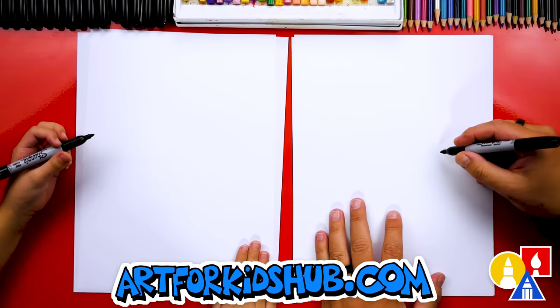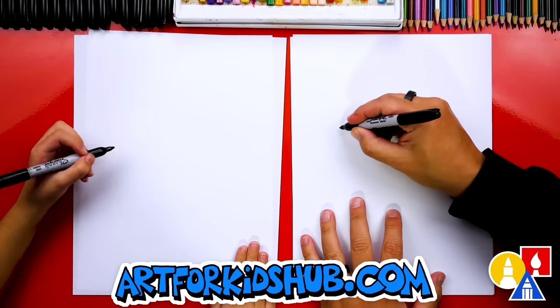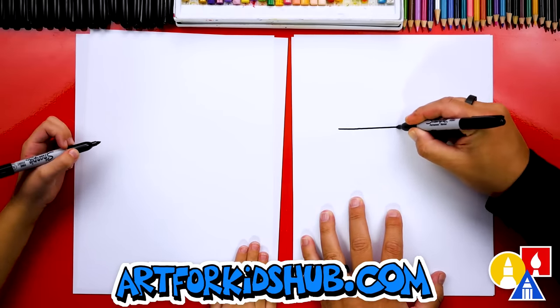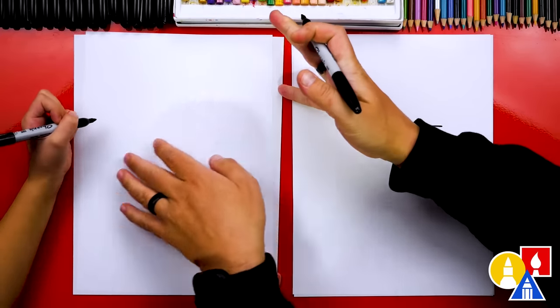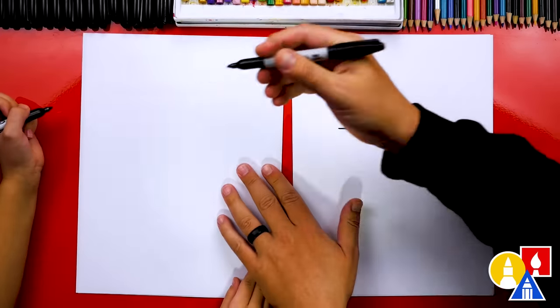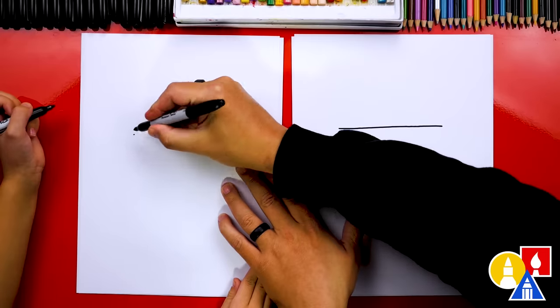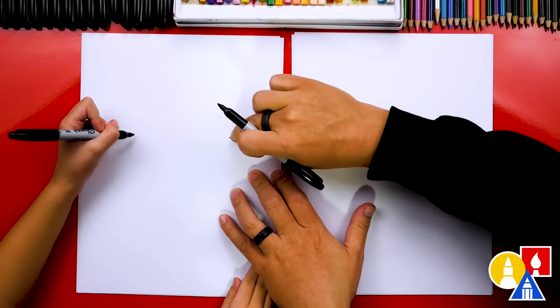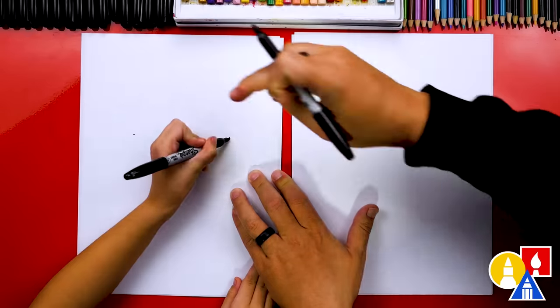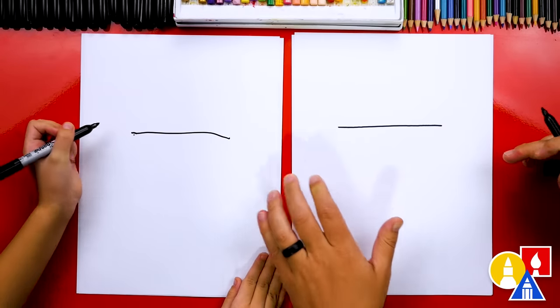Let's start by drawing a line that we're going to hang our stockings from. I'm going to draw it about this big, and we're drawing it towards the top of our paper. We'll straighten up your paper and draw it right about here. Since you're left-handed, you can start over here and then draw that way. Good job.